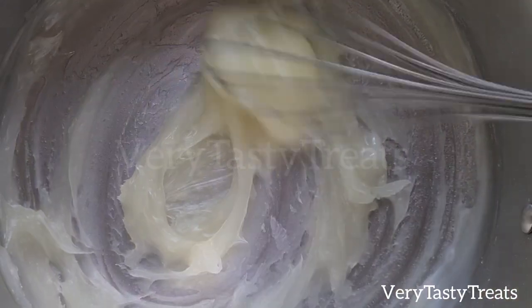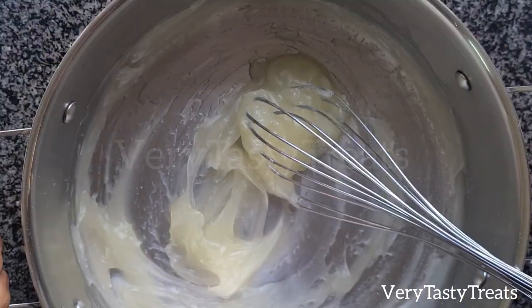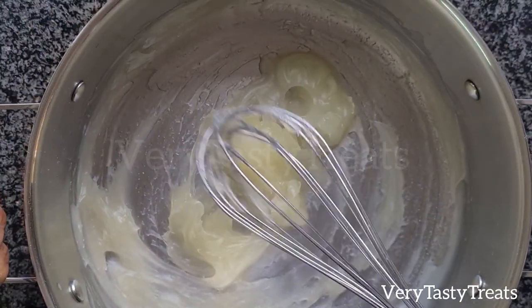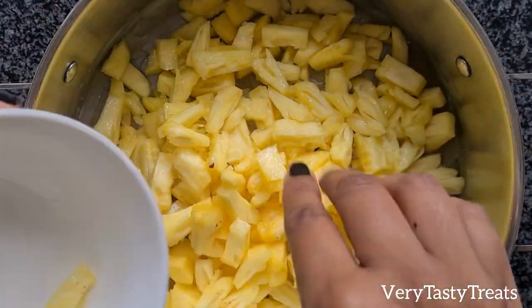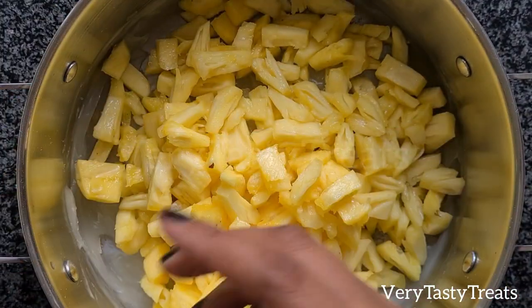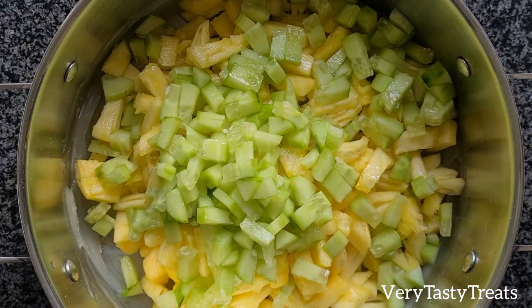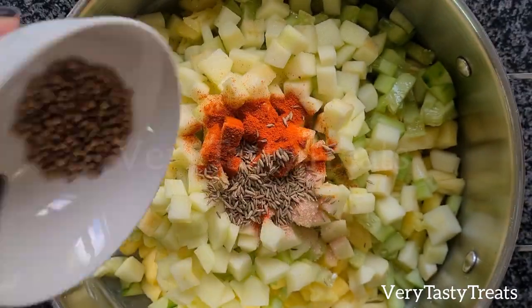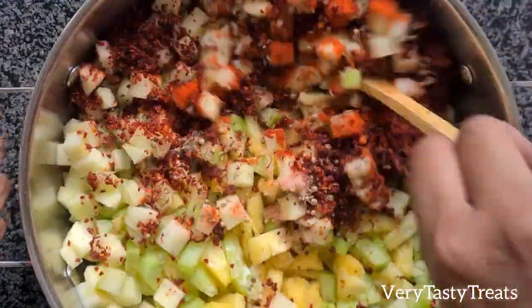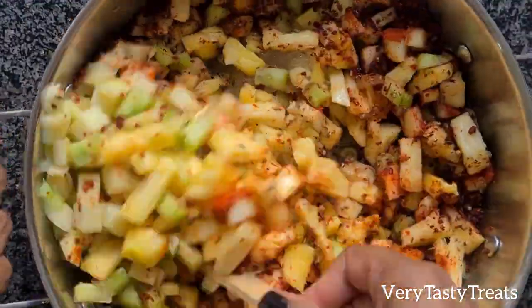When the mixture starts to look like this, remove it from the heat and remove the whisk. Add in the chopped pineapple and remember to remove the core. Add in the cucumber, apple, salt, chilli powder, cumin, coriander and chaat masala. Mix it together well and set it aside.